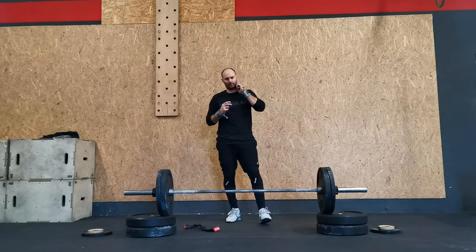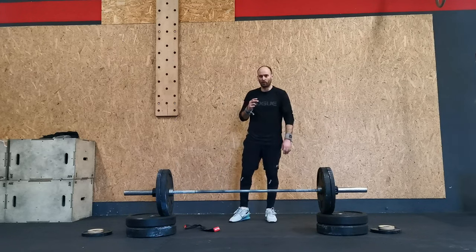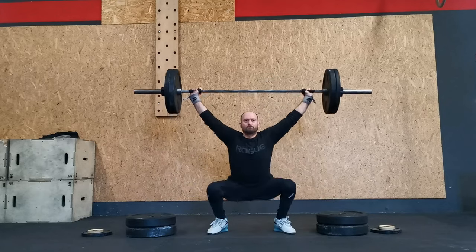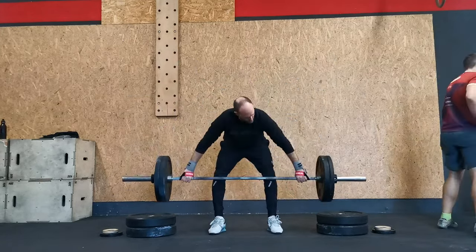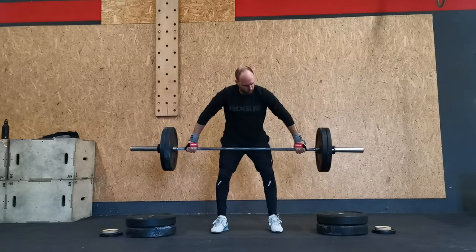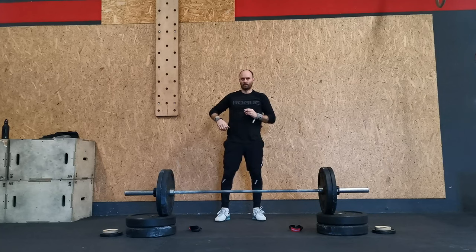I saw some Olympic weightlifting professionals breathe differently — they pump their chest. Some diaphragm exercises, but I have no idea how they do that. I didn't lock the second one — if you saw it, I didn't like that.